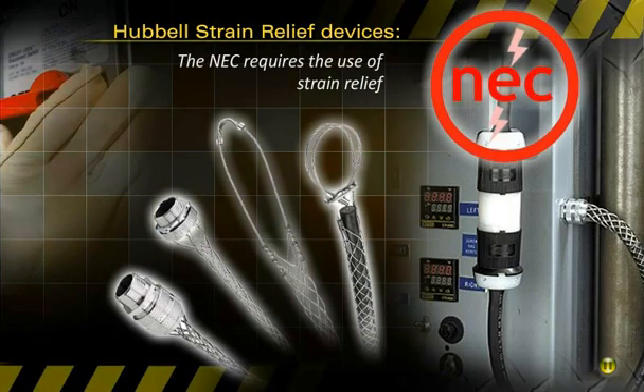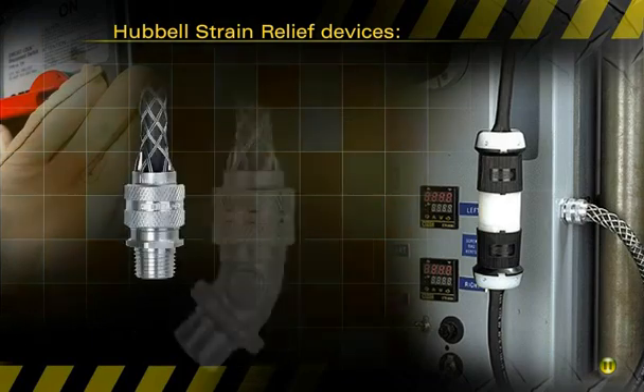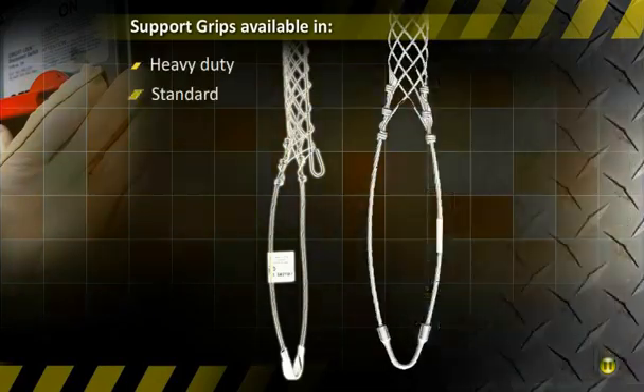The NEC requires the use of strain relief, ideal for cables subject to vibration, motion, or strain. Hubble strain relief grips provide excellent arc of bend control and minimize cable damage, available in heavy duty, standard, and light duty.